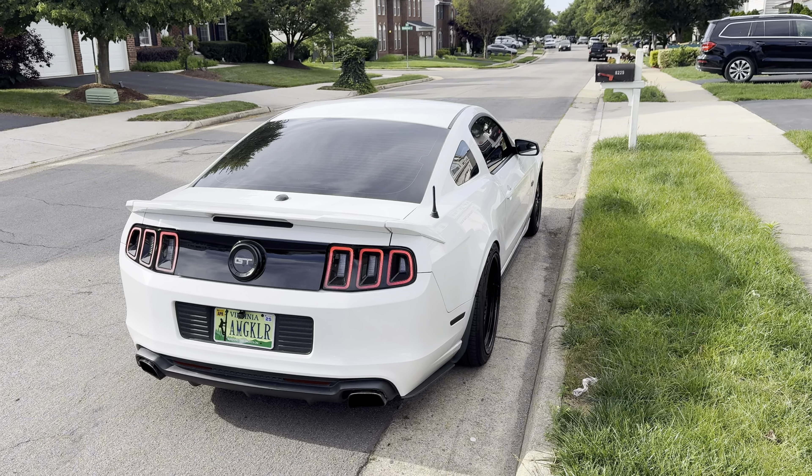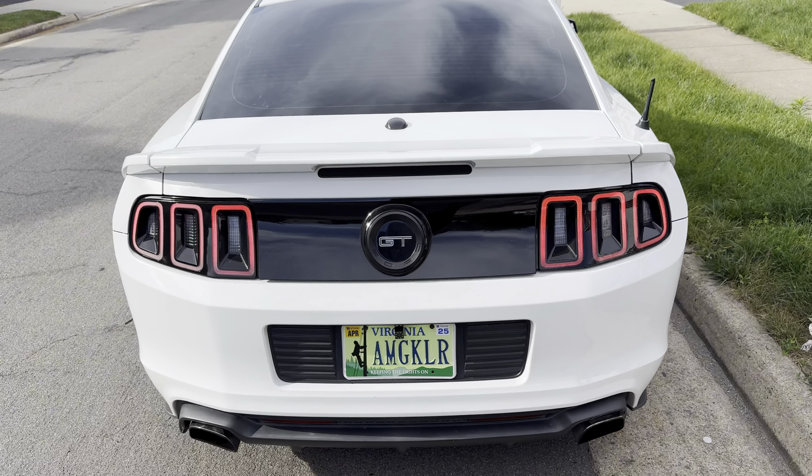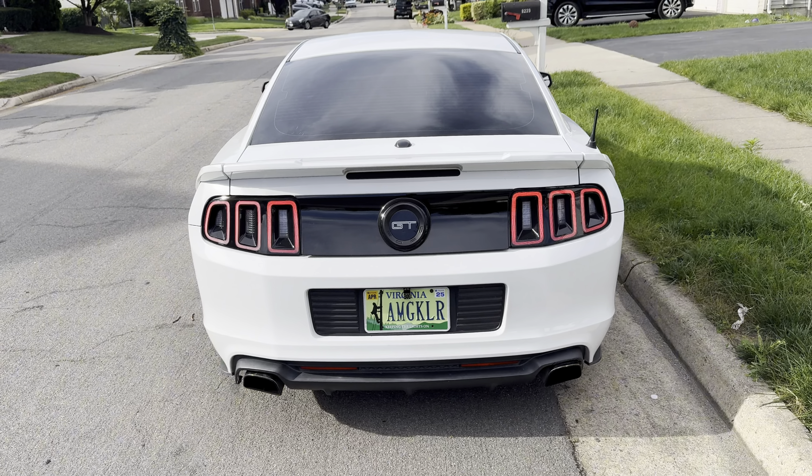What is going on you guys? Welcome back to the channel. We got the 2014 Mustang GT Premium Package with the manual transmission.